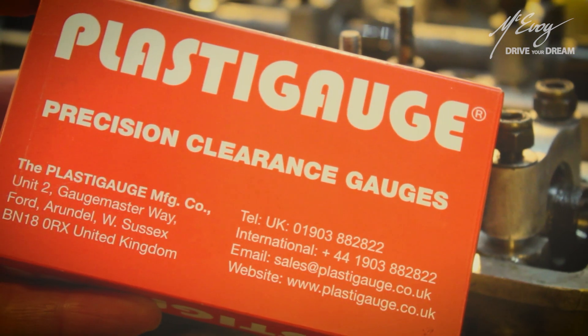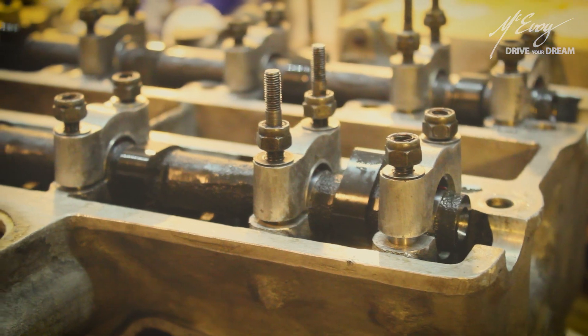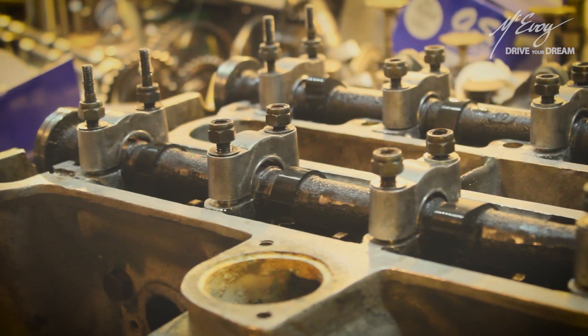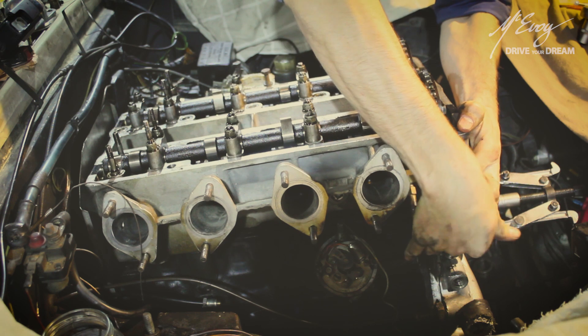The name of this invention kind of gives it away — this is some sort of a gauge, a measuring device or system as it were. It is used wherever a regular feeler gauge blade may not be applied. Typically it is used to measure the clearance of split bearings on an engine, among many other fields of application.